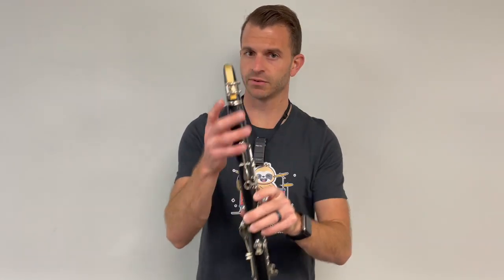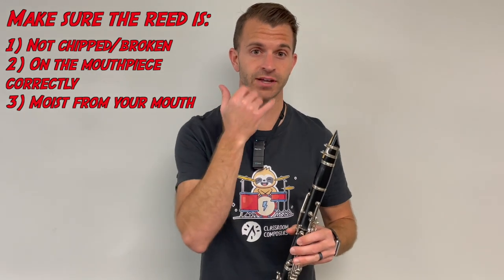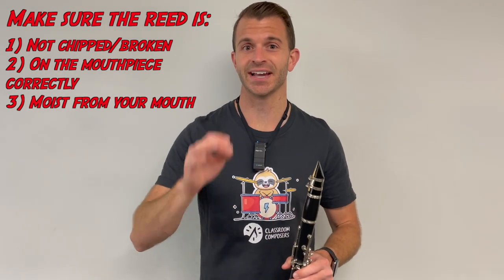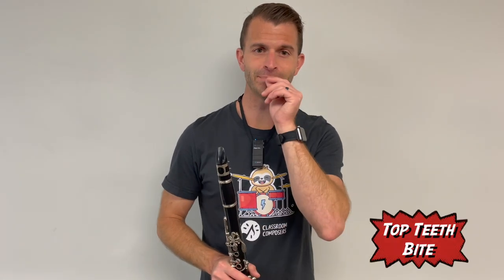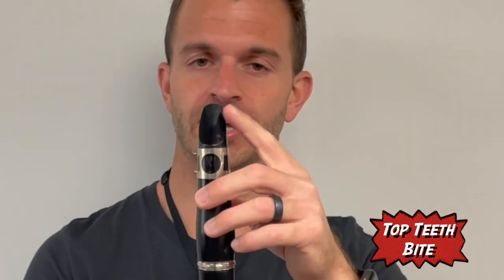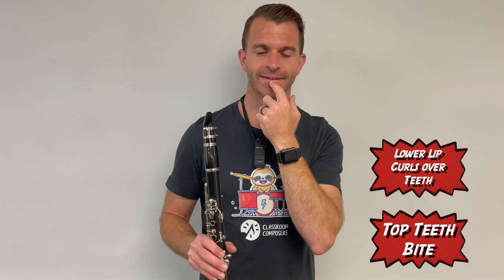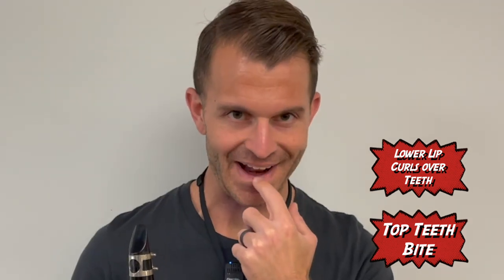Make sure your clarinet's built and you've got your reed on correctly — we're just going to learn how our face is going to work with the clarinet. We're not making a sound yet. The first thing you're going to want to do is have your top teeth bite down on the top of the clarinet mouthpiece, and your lower lip is going to curl over your lower teeth like this.